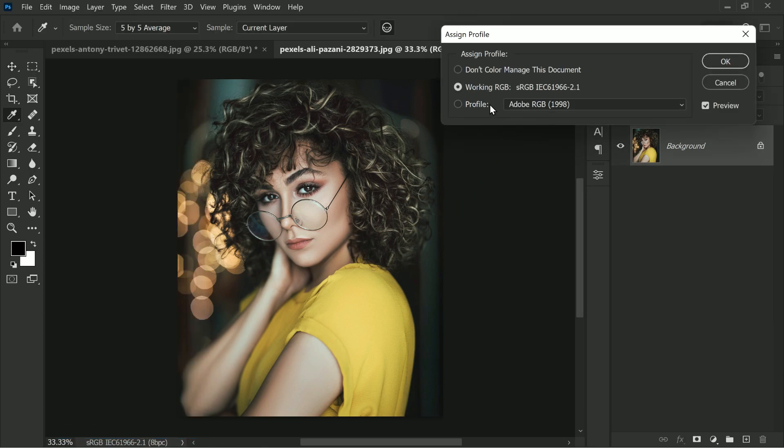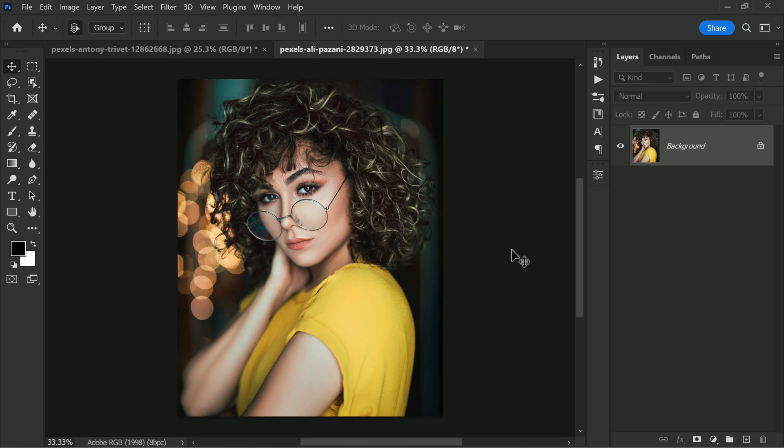Here is another quick sample — all you have to do is change the color profile to Adobe RGB and you are done. I hope you enjoyed this tip. Don't forget to give us a like and subscribe, hit the bell icon so you won't miss any future tips, tricks, or tutorials. Thanks for watching — see you in the next video, stay tuned and take care.